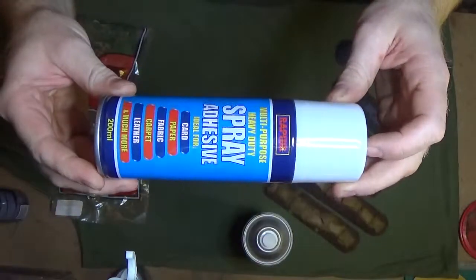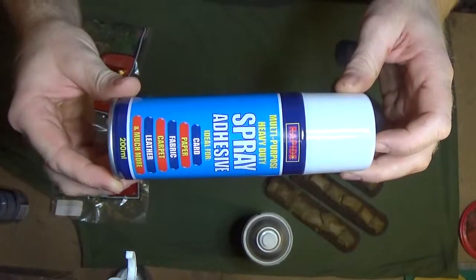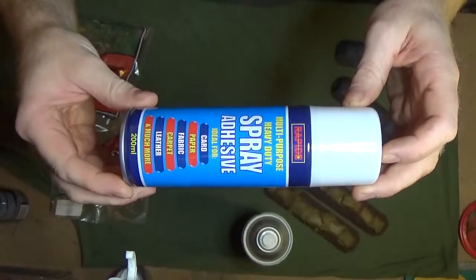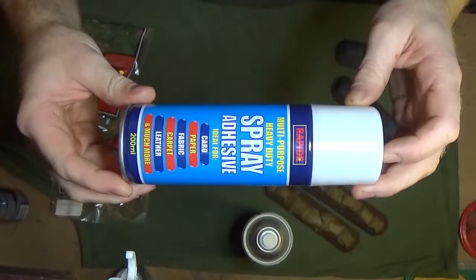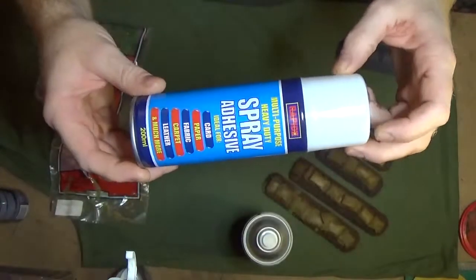Before you give it a spray with the grey, give it a spray with some spray adhesive. That'll also help to keep the sand in, all the gravel and that, and stop it all from falling off. It's just a little extra precaution to stop everything falling off later on. Very handy stuff — I always keep a couple of cans around.